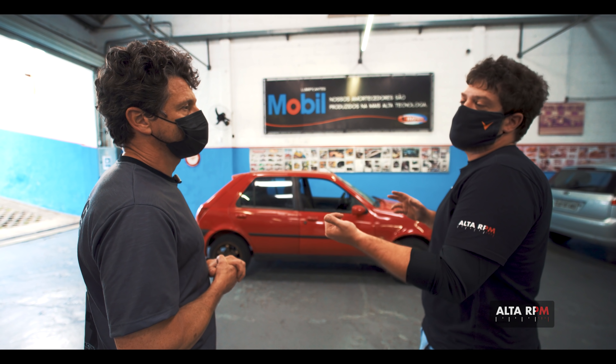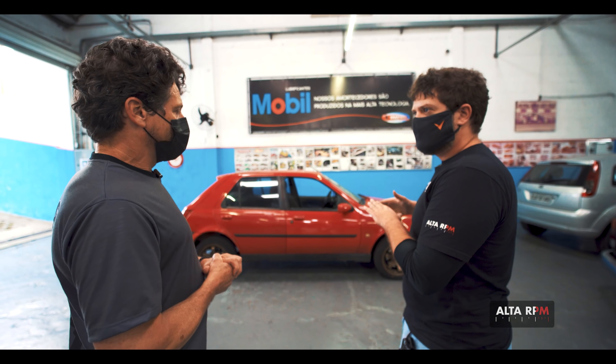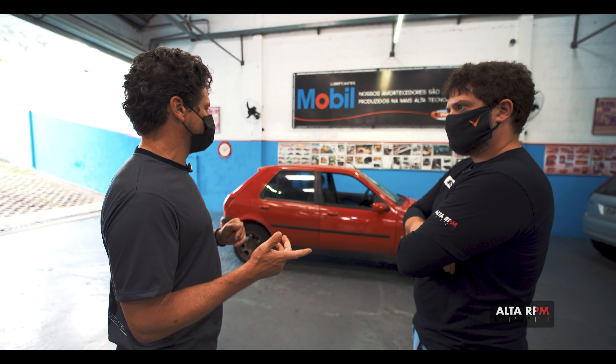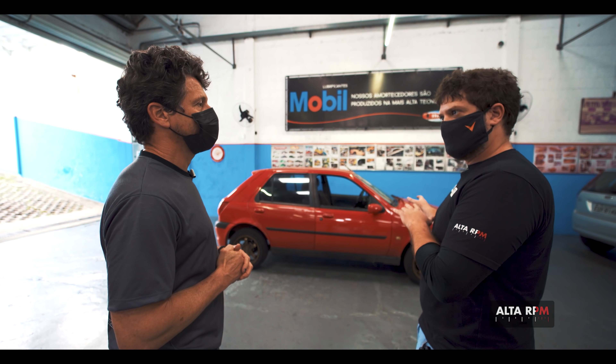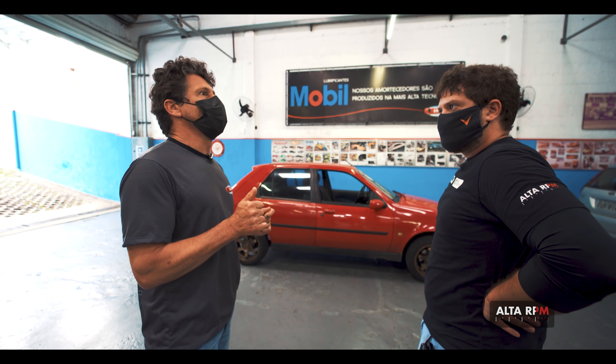We're going to lift the car up and examine it from the bottom to see what's there. Geometry, bushings — are they going to PU? Yes, from the bottom, without any doubt, it's advantageous to build in polyurethane. Polyurethane on the bushings because it's a simple suspension — you have a deck with two points of fixation in the rubber that will be replaced with polyurethane. And probably there will be a stabilizer bar kit. I say probably because a 1000cc car comes without the bar, and the 1.6 comes with the bar.